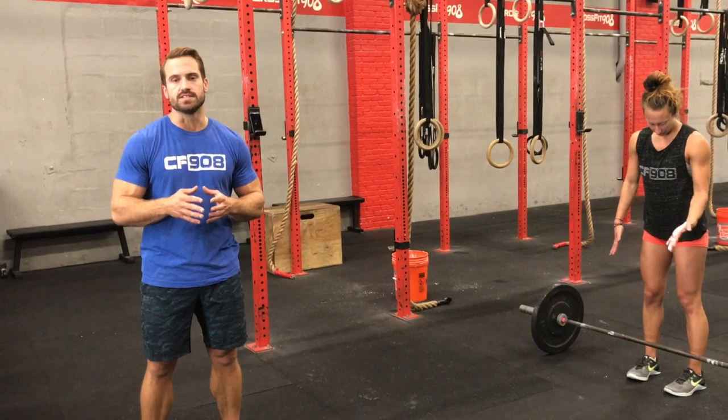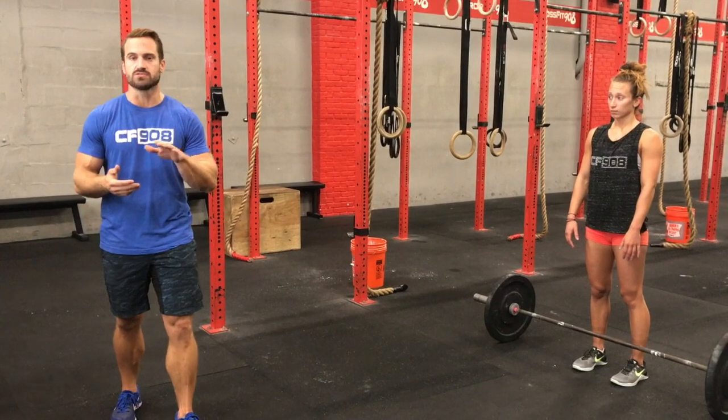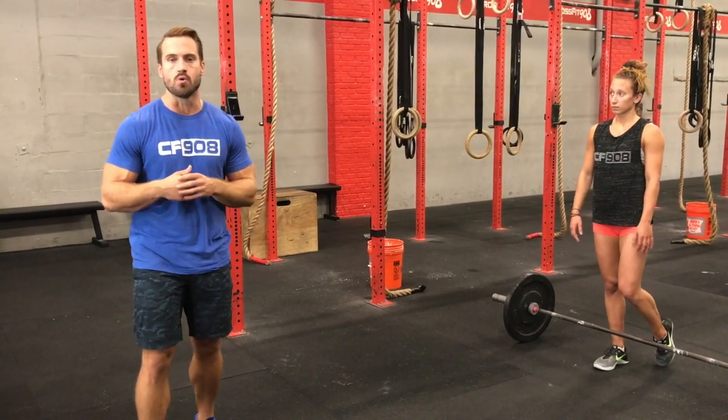The second workout in the 2017 GSO is going to be an 8-minute time cap called 'The Hill Has Eyes.' It's going to start with a 500-meter hill run. As athletes come in from the hill run, they'll go to their barbells for 30 power cleans. That's going to be the same across RX, Masters, and Scale — the only difference is the weight being used.